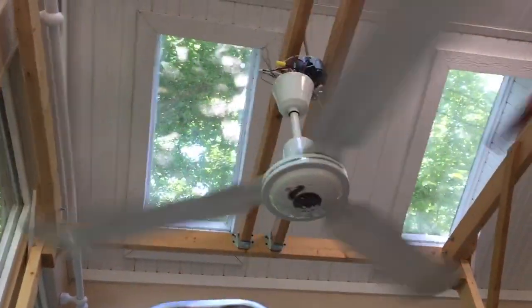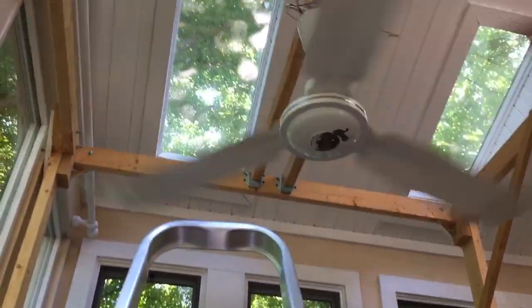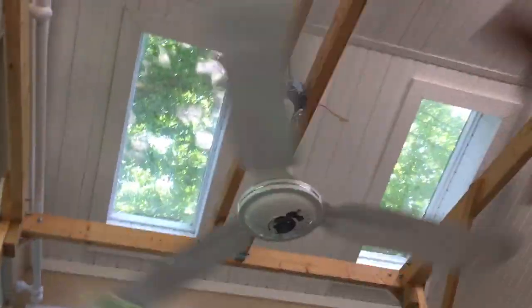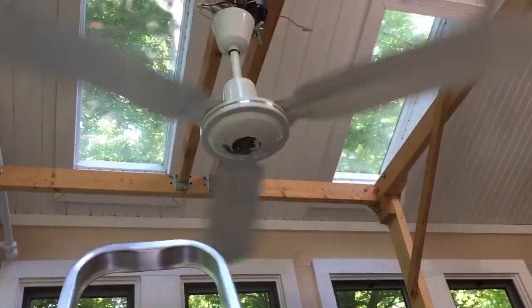Actually, Geoffrey just got a fan recently from Facebook Marketplace. He actually just posted a video of it on Facebook and he showed one of my silver line blades.